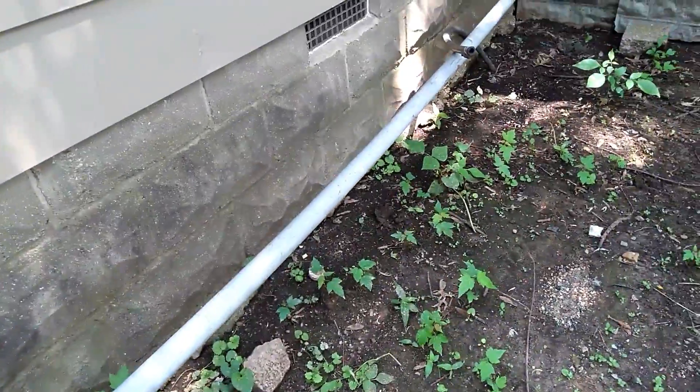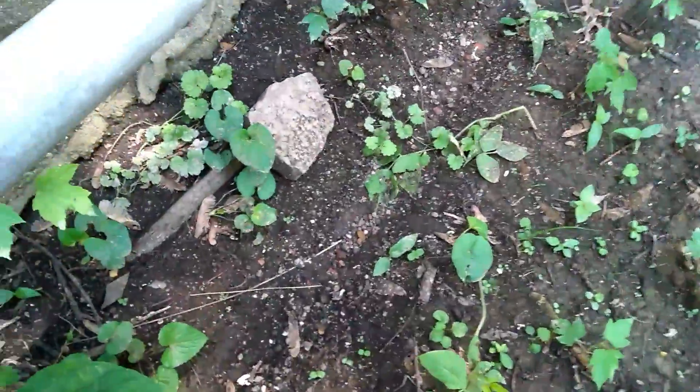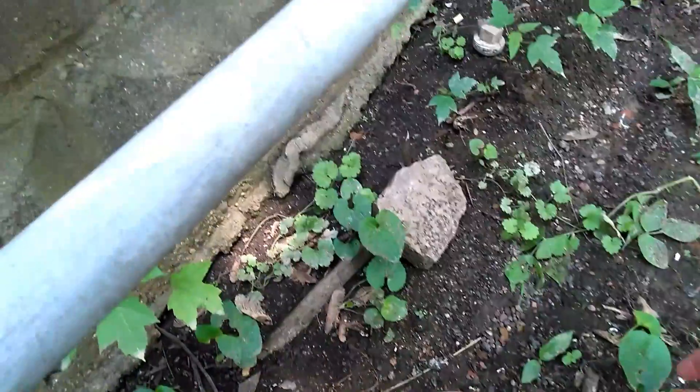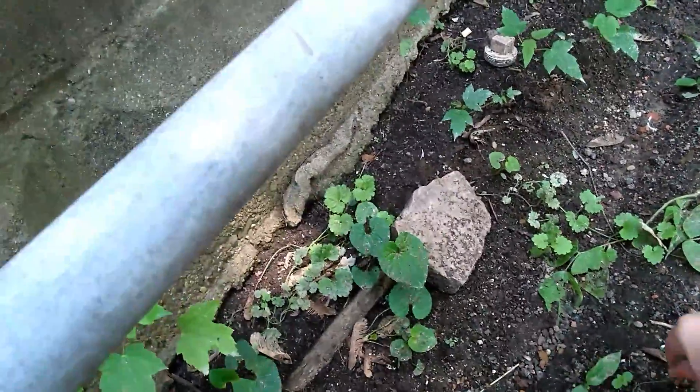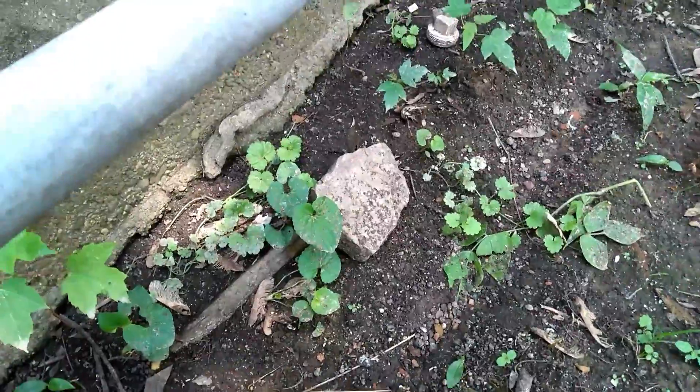Let's see. Here is a green bean plant — I know that is one. This is a weed. Weed. Weed. Anyways, I got to get out here and weed.